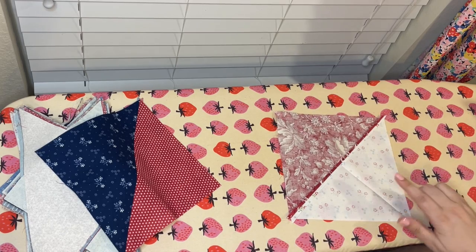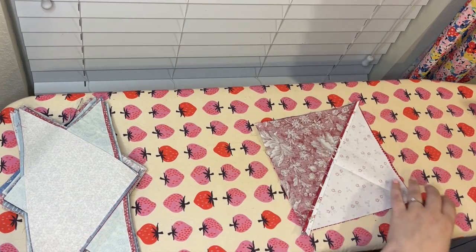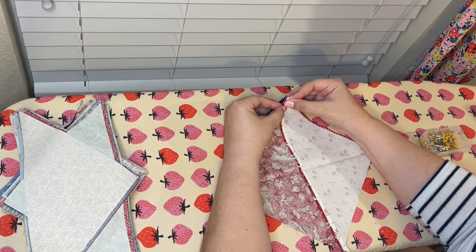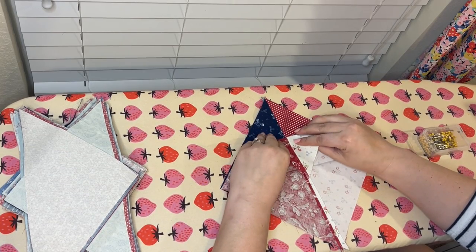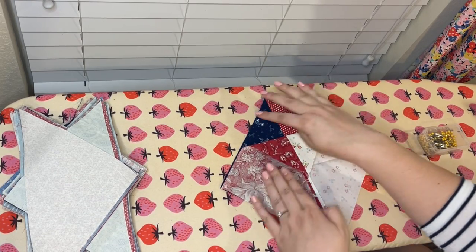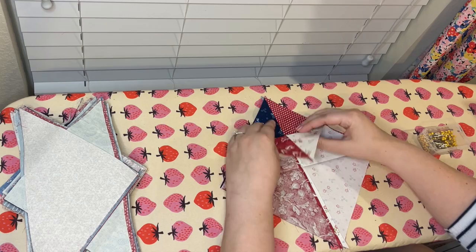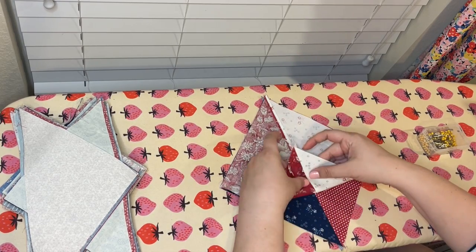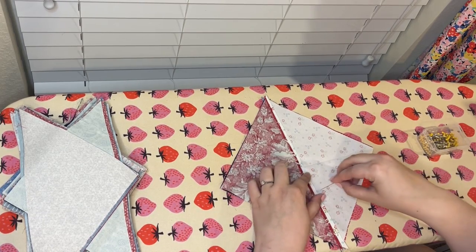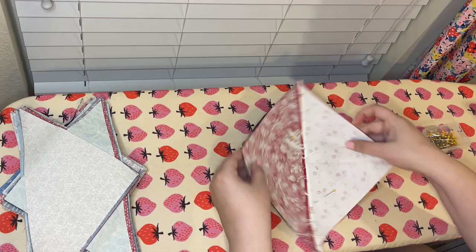Since we need to sew these two together in this configuration, I need to mark a line from corner to corner on one of these blocks as a guideline for sewing. We're doing the same thing as in the magic eight technique — a line from corner to corner — and we sew a quarter inch on either side of that seam, but instead of doing an X, we're just doing one line this time and then cutting it apart. I fold this one and use my iron to create a nice straight crease line. Then I restack the two blocks, grab some pins, and make sure the 45-degree seam lines are perfectly lined up. If these are perfectly lined up, it doesn't matter what's happening on the edges — we'll trim it later.